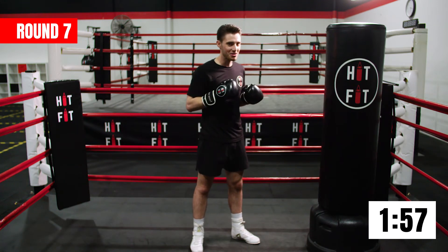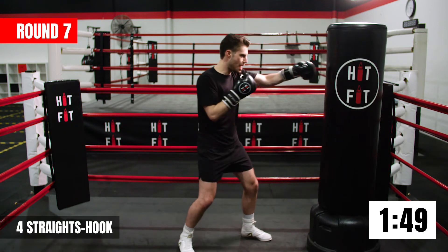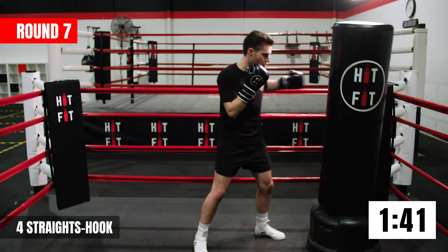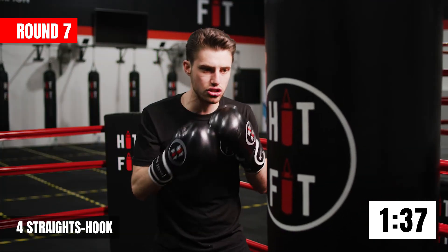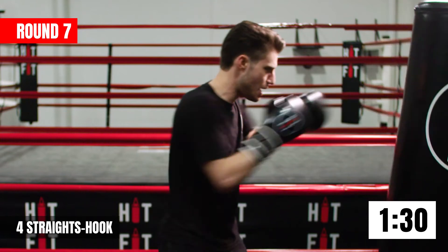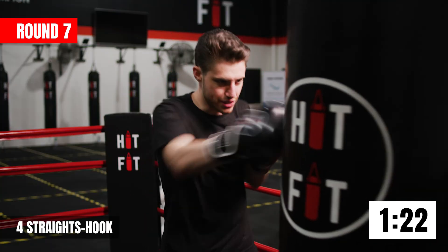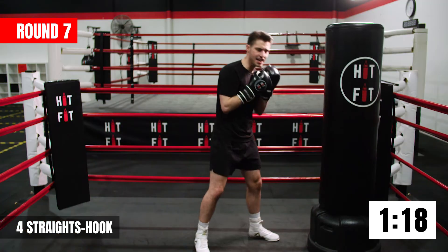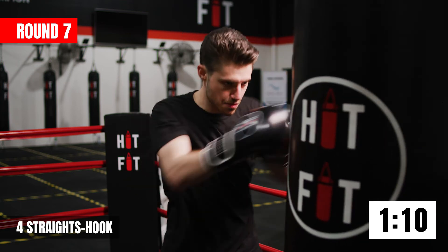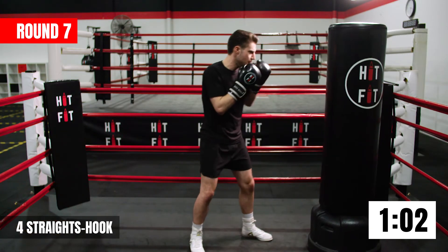We set the foundation, so now it's going to be even tougher. You're going to give me four straight punches — one, two, three, four — and then finish it with that front hook. Jab, cross, jab, cross, front hook. Try to build up the momentum: the first four nice and fast, then you can give a little bit more power in the last one. Keep it up team. 15 seconds — start to dig deep now. And take a breath.